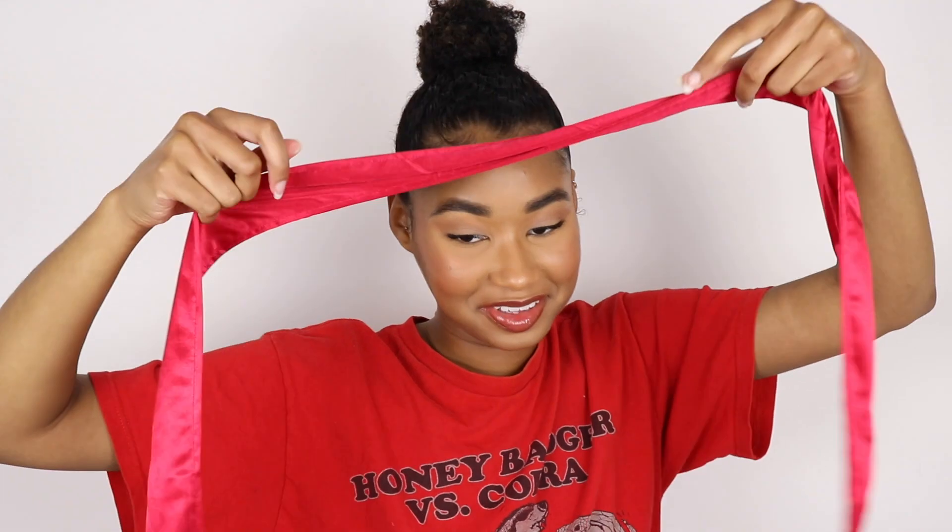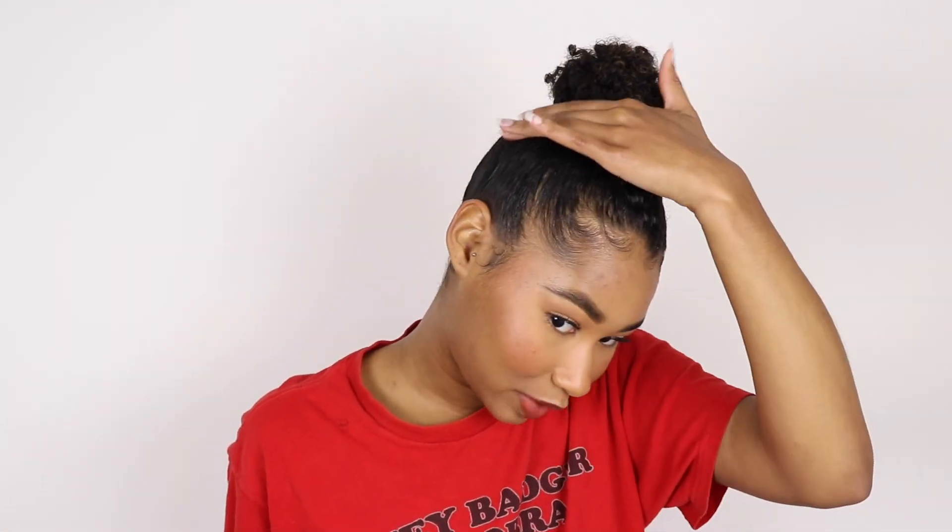I just got an edge scarf. I know this is what the girls use for their wigs and stuff — unfortunately I'm not a wig girl yet, but soon enough I will be. I've been wanting one of these, so I'm going to put this on my edges. Cute!